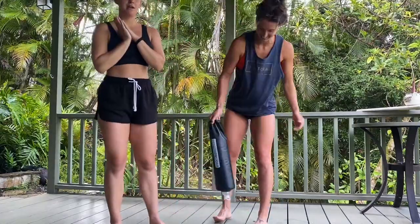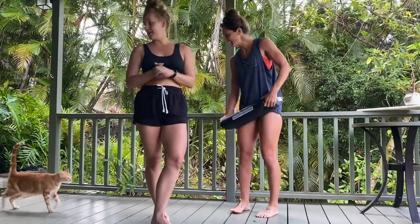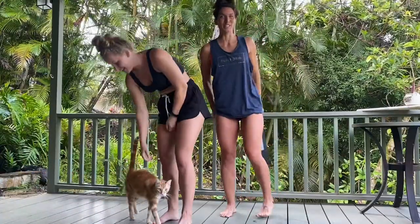Good morning, everybody. We're going to run through the Get Moving with Gretchen that we did this morning — upper body, Leo season.